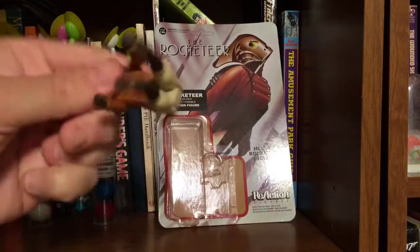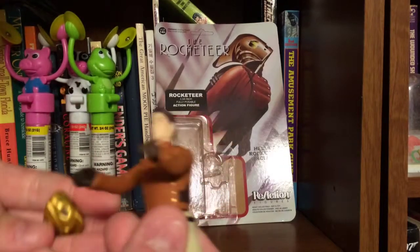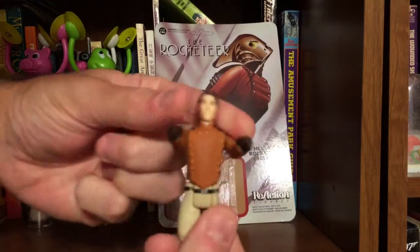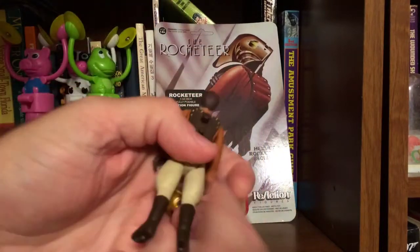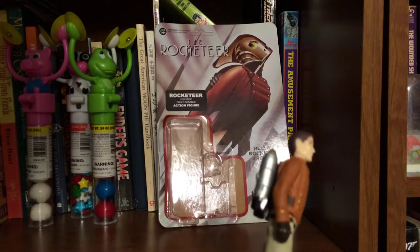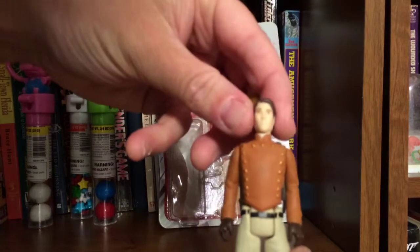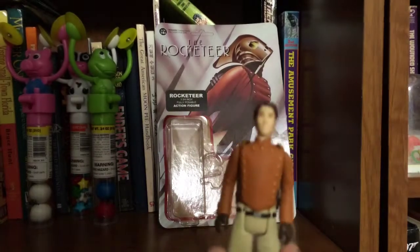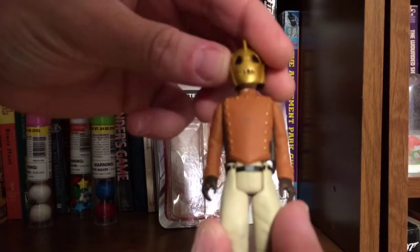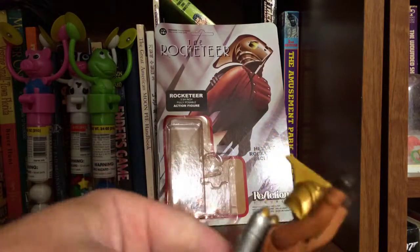You can see he has movable legs, he's got a hole there for a stand, and pegs on his back for the backpack. His arms move at the shoulders and his head turns. There's the rocket pack — looks awesome. It's a pretty good likeness of the guy from the movie. There's his helmet. Remember in the movie they put the helmet on him so he can turn and stuff — he turns the helmet to turn.